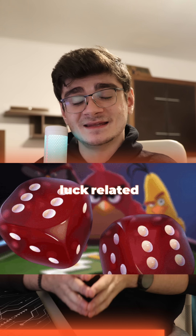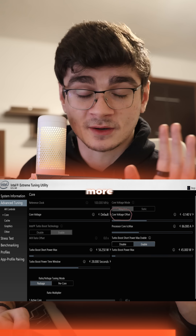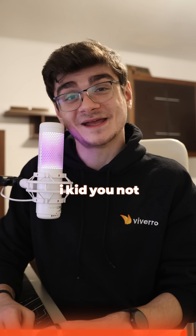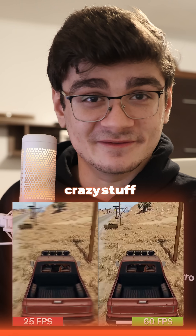This is simply luck related — it just depends on the quality of the silicon of your CPU. You can also do this for Intel with the voltage offset, though it's a bit more complicated. I did this for my 7600X because it was literally staying at around 95 degrees. And after the undervolt, magically 60 degrees, higher FPS, lower power draw. Crazy stuff.